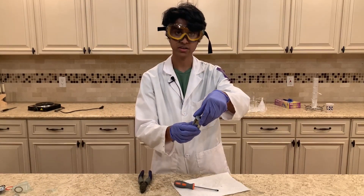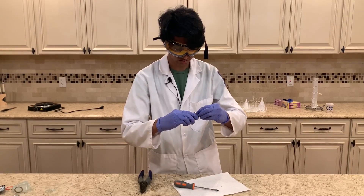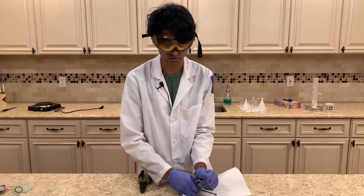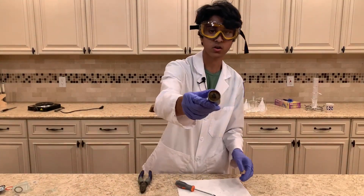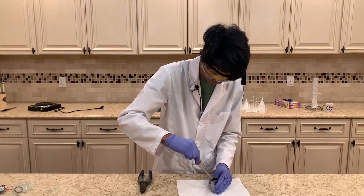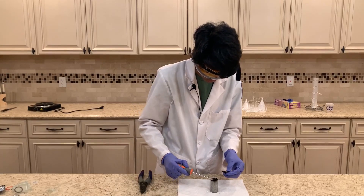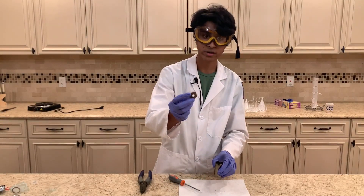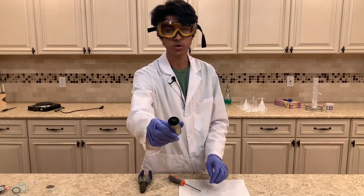Now this is the zinc outer coating, and what we need to do is take the cap off on the top. I got it out, and now there's a cardboard layer that we'll have to use the screwdriver to remove. I took the cardboard layer out, and the next step is going to be to take out the carbon rod in the middle.